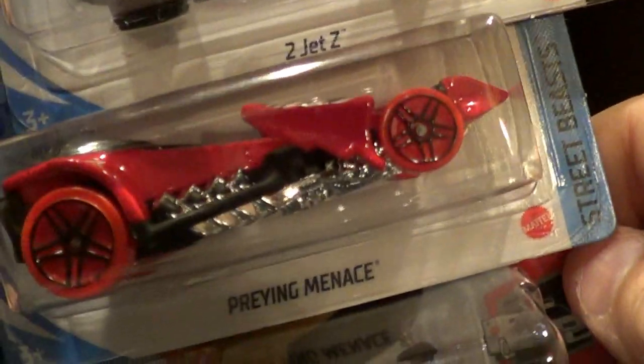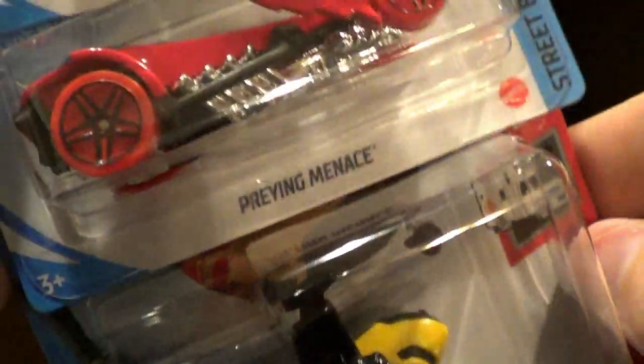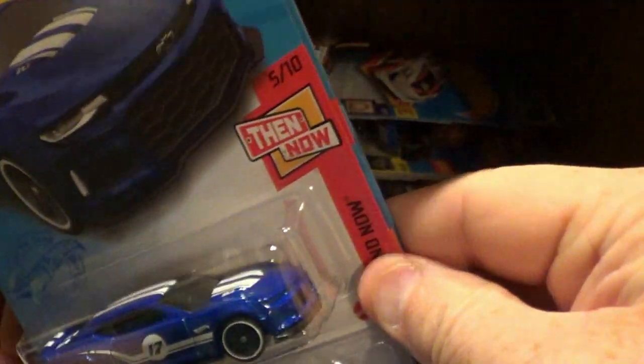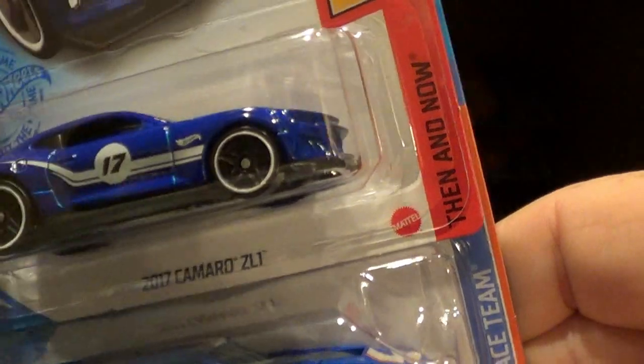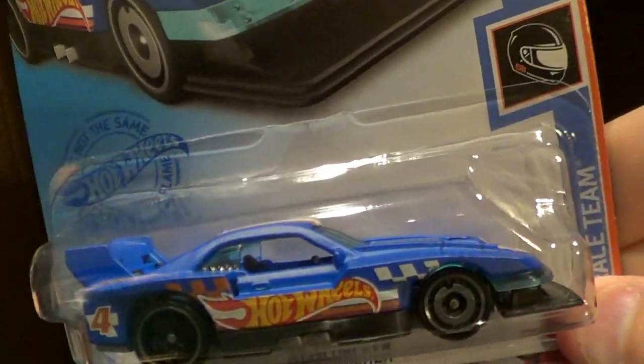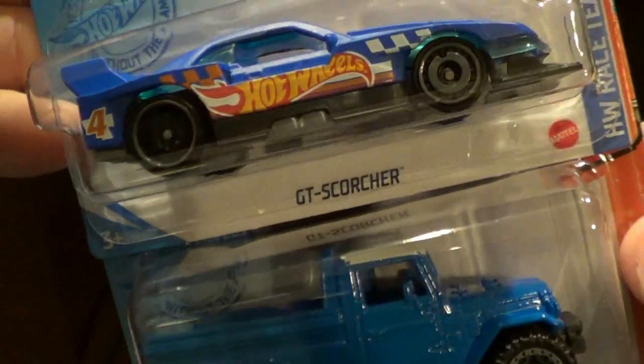The 2Jet Z, Praying Mantis repaint in red — I like the red wheels on it. Another Water Bomber; the Water Bomber plane is actually pretty cool. And here we go, we got another ZL-1 which I'll end up keeping. This is a new one for the race team color — the GT Scorcher.